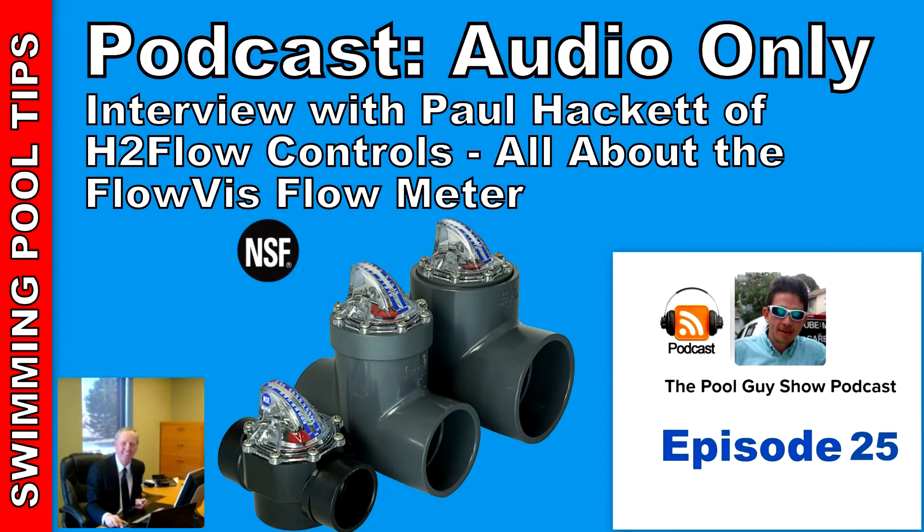Beyond the accuracy and robust design, there are a few important features that make FlowVis more than just a flow meter and really set it apart from the rest. Our most popular models — the 1.5, 2, and 2.5-inch units — are also fully functioning check valves. As water passes through the FlowVis, its flapper starts to open, and the amount it opens is determined by the flow rate. On the rear of the flapper is a bright red indicator arm which arcs up through the lid as flow increases. On the top of the lid is a calibrated scale that indicates the flow rate. When the flow stops, the flapper closes and seals, preventing water from flowing back through the valve. No other flow meter offers this check valve feature.